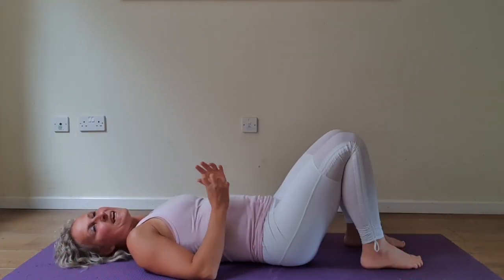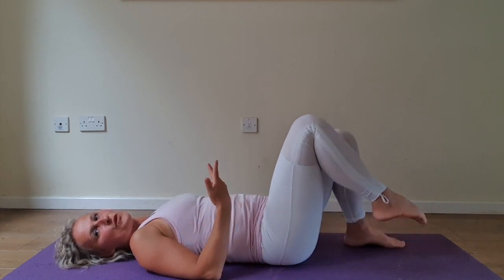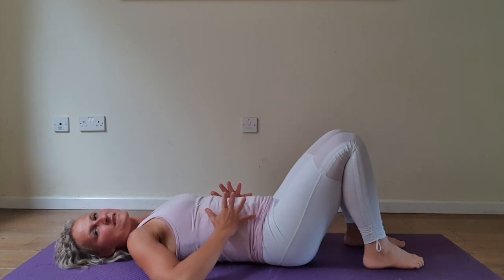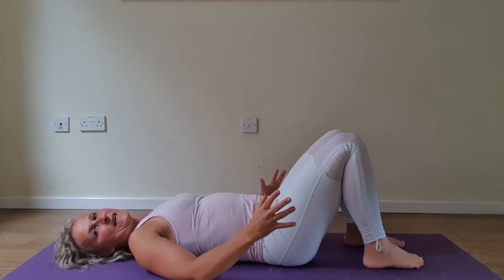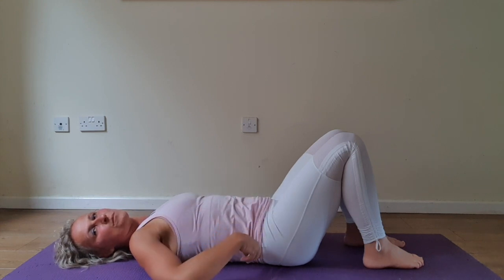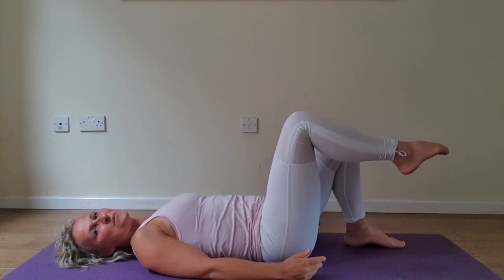Starting with level 1. It's important you learn to fully engage your inner core before you lift your foot off the floor. Take a deep inhale, expanding your ribs and abdomen to the sides. Engage your core, draw your pelvic floor muscles in and up, pull your abdomen down, tighten up your back. On the exhale, slowly lift your leg up to the tabletop.